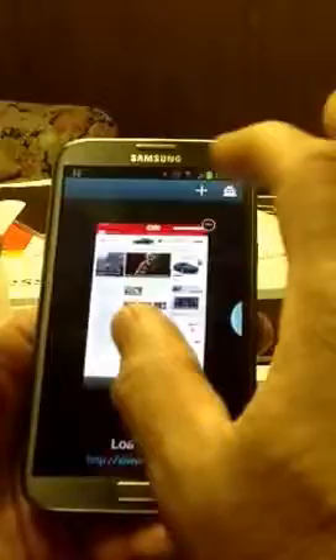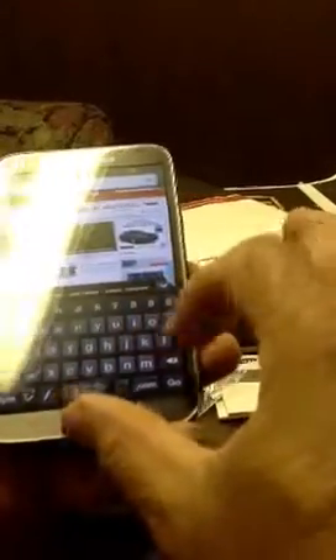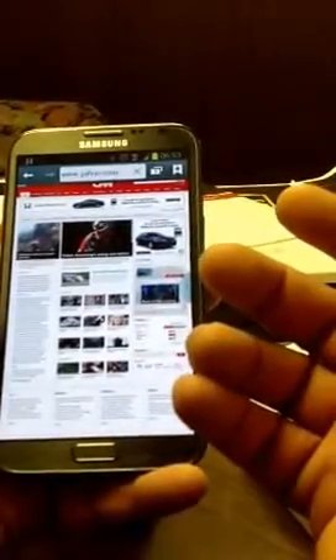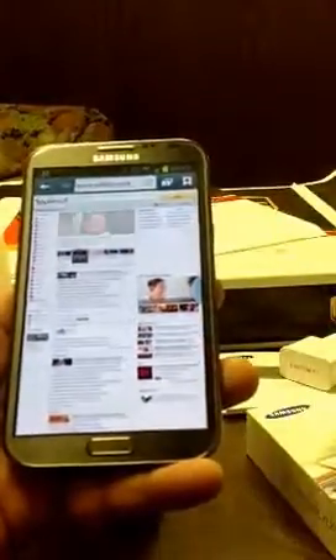I chose CNN because they have a lot of stuff, and this thing is just great. Let's go to yahoo.com. The page is open. I have it in desktop mode. It's pretty — it's as fast as it can be. I'm not going to do a speed test and all that kind of stuff.